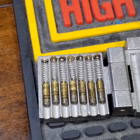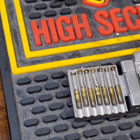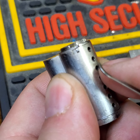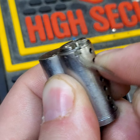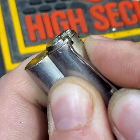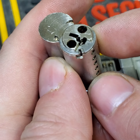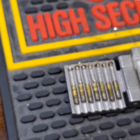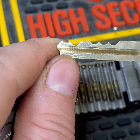So, no security pins — just standard pins you'd expect in an SFIC. Now that we're zoomed in, I'll see if I can get it to focus a little bit better. This is the slider. I do have another Best cylinder, Cormax as well, just to give you a look.